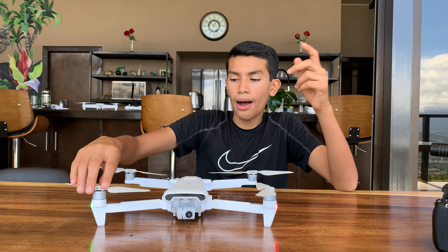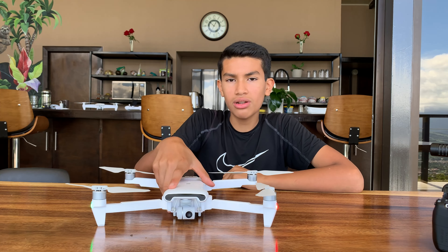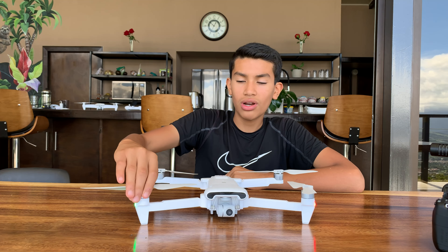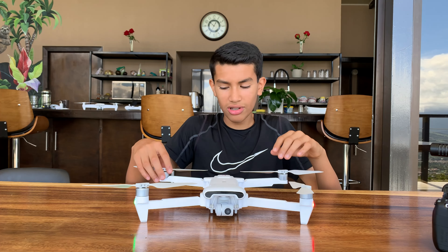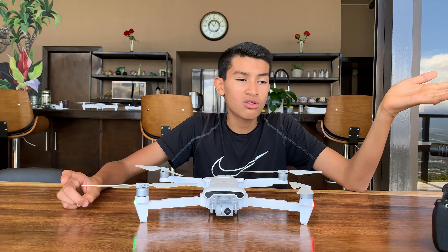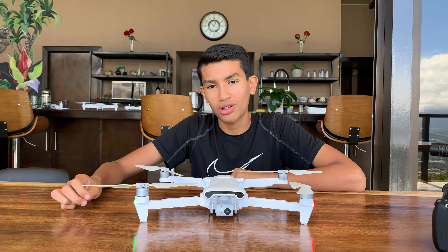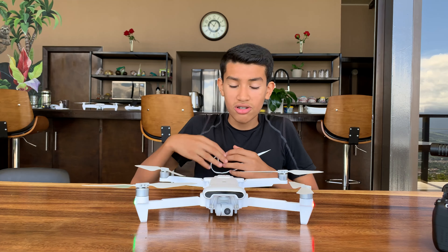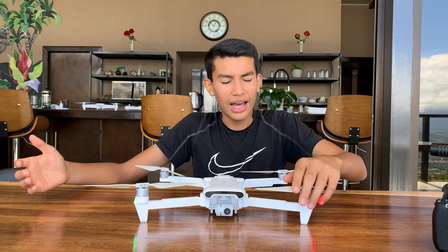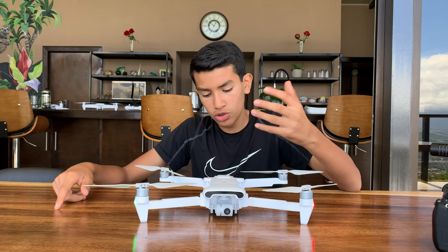This one is also waterproof — rain-proof. FIMI has rated it for about 20 minutes in the rain, so you can fly it in rain and it'll be fine. Just make sure you don't fly it for more than 20 minutes in rain or it will stop working. It's rated IPX7, so that's pretty cool.